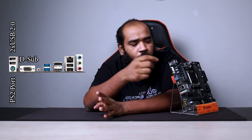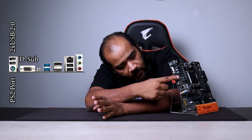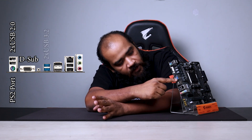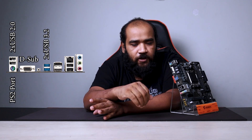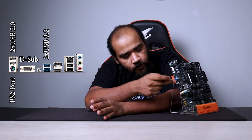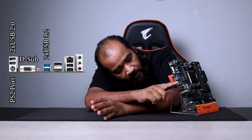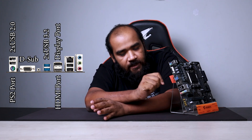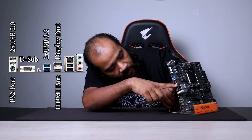The USB 3.0 Type-A ports are faster, so for storage like portable hard drives or pen drives for data transfer, I would suggest using these USB 3.0 ports. There is also an HDMI port and a DisplayPort.